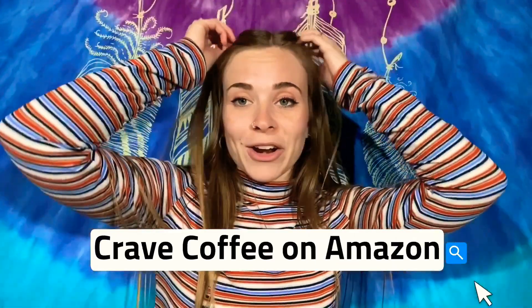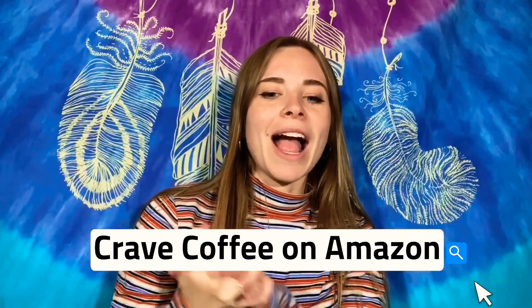My brother ended up giving me a couple of different flavors from his Crave Coffee box — it literally comes in a box. You can order in a 40 count or a 100 count. I believe he had the 40 count. You can get them in a variety package or just pick one single flavor. My brother gave me a couple of different types to try out. I tried the cinnamon, the Vermont maple, the French vanilla, and the blueberry vanilla. I'm not a huge fan of hazelnut or butter toffee, but today we're going to try them.